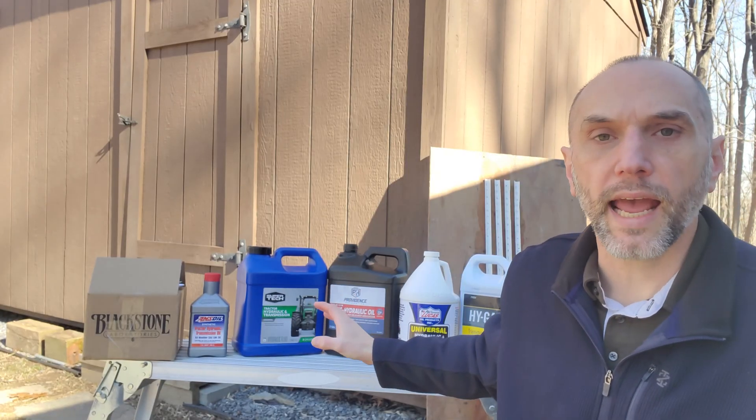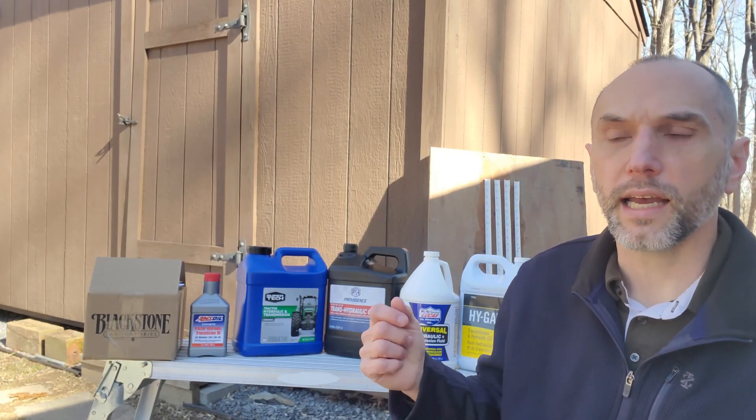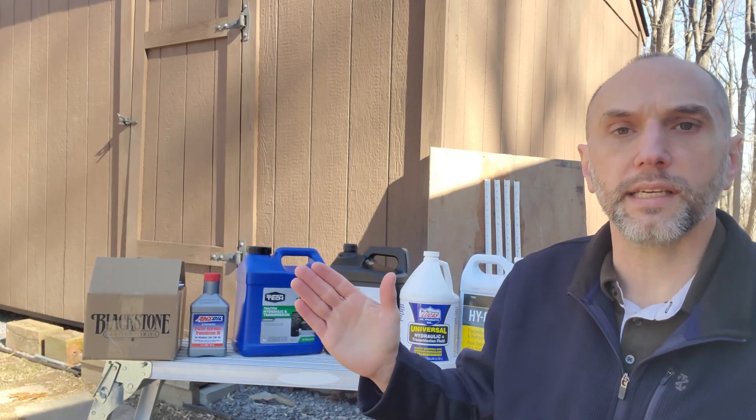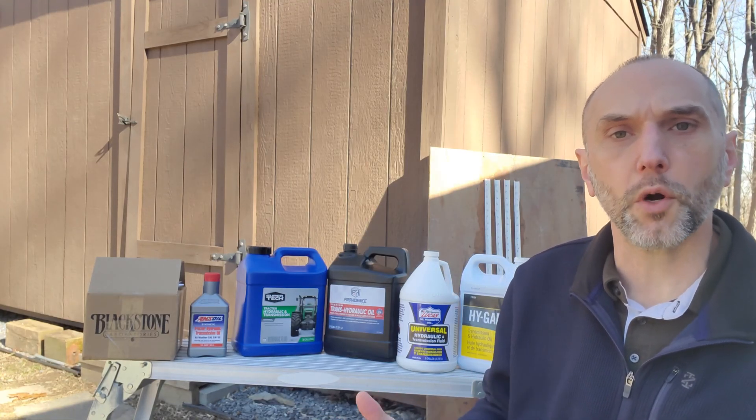The reason we're shaking these up is based on the Project Farm methodology: if there are additives in this container and some of them have settled and are not distributed evenly, you want to make sure that's corrected before you send them off for testing. One of the items we'll also be looking at in the lab testing is the total acid number. The idea is that you test the virgin oil and then you can test the used sample to get a feel for whether that number has risen over time.